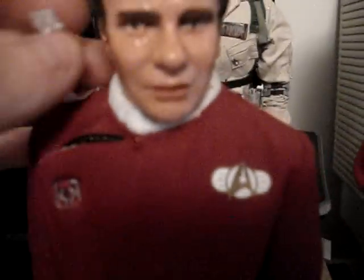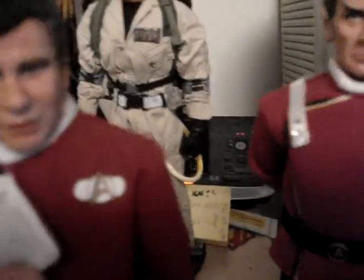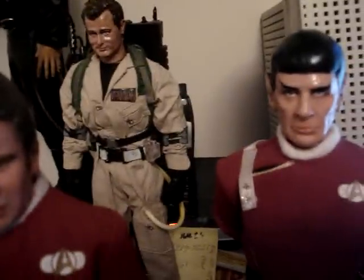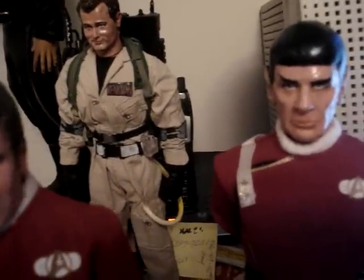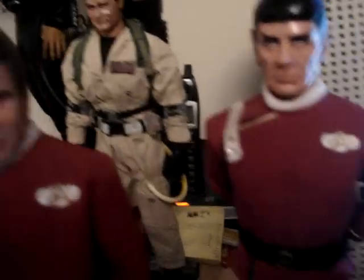The cool thing is with this one you can actually take his lapel and pull it to the side. I haven't found a way to keep it there yet, but I might actually try to super glue it like that just to be different. It's pretty awesome that way. He's also got bendy hands.